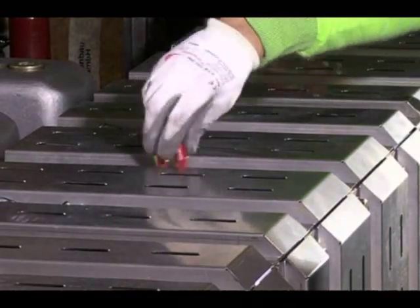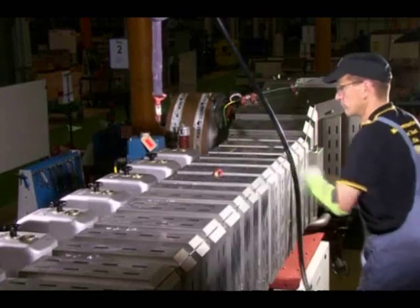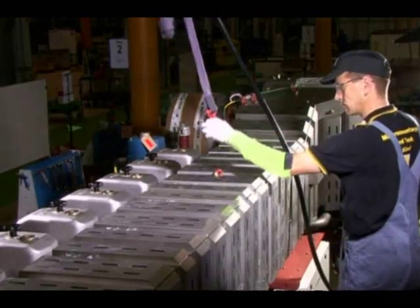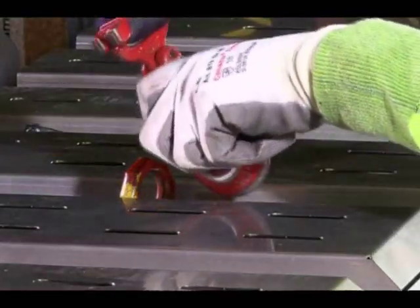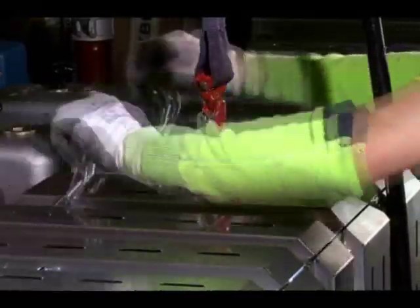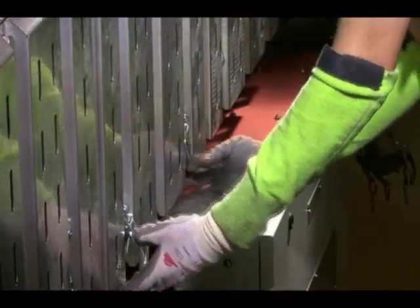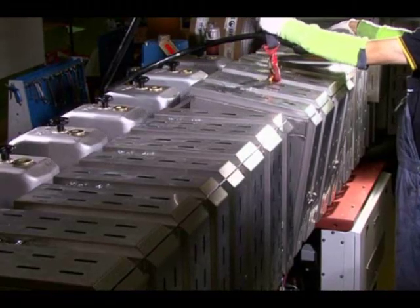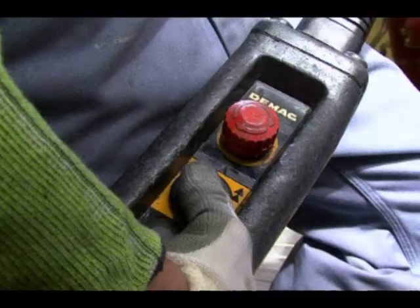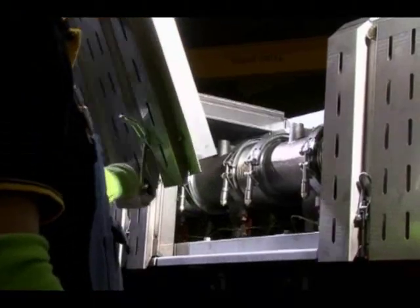An eye bolt is fastened to the exhaust cladding segment and secured by means of a crane. The retaining clips on the exhaust cladding segment are then unlocked from the exhaust side. After unlocking, the exhaust cladding segment is put down on a suitable place by means of a crane.